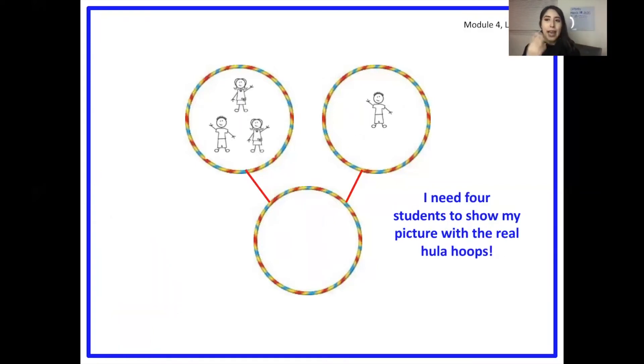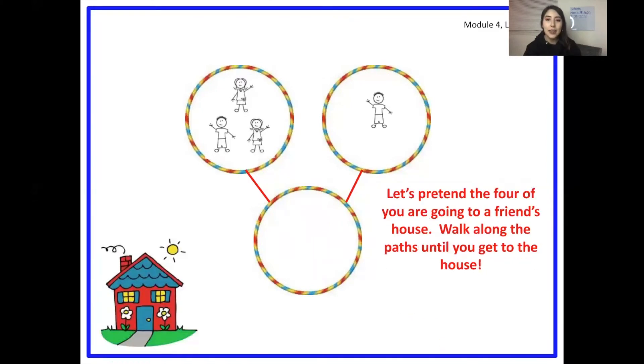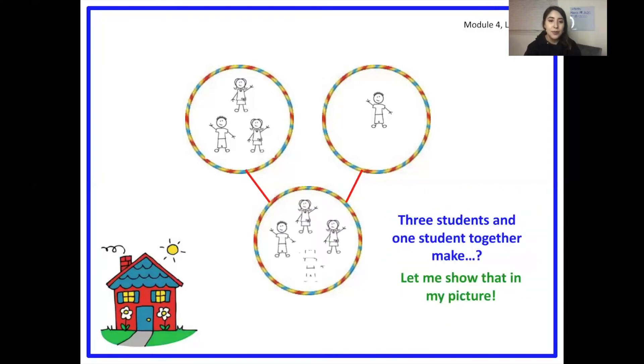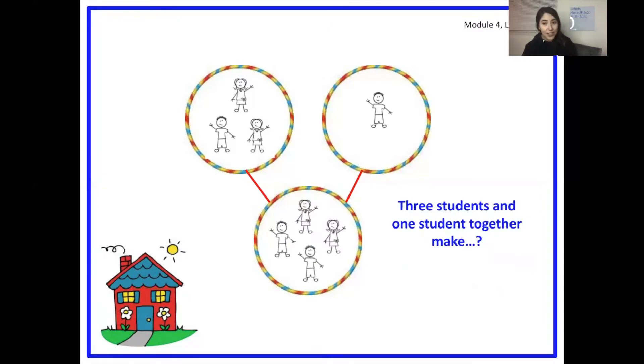What if we had four students? We have three in one part and one in the other part, and they travel to the whole. Three students and one student make four. Yes, three and one make four. As you can see, we have three students in one part, one student in the other part, and they travel down the paths to the whole to make four.